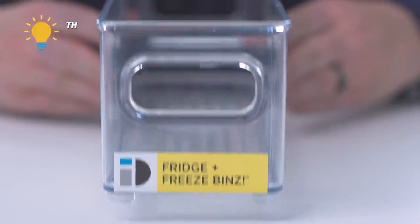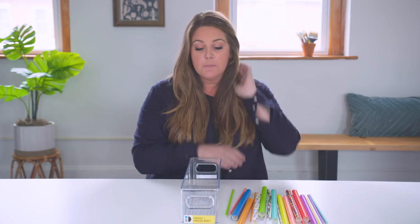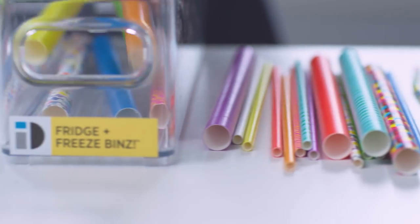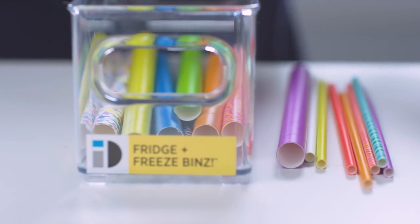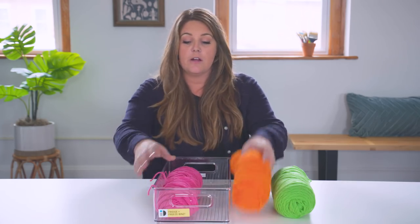You can think outside the box a bit for your organization needs. This is actually a fridge and freezer bin, but I love it because it's clear, they're stackable, and it's the perfect size for some of my supplies. So think in different departments — it doesn't have to be all within the craft world. This larger version is perfect for yarn.